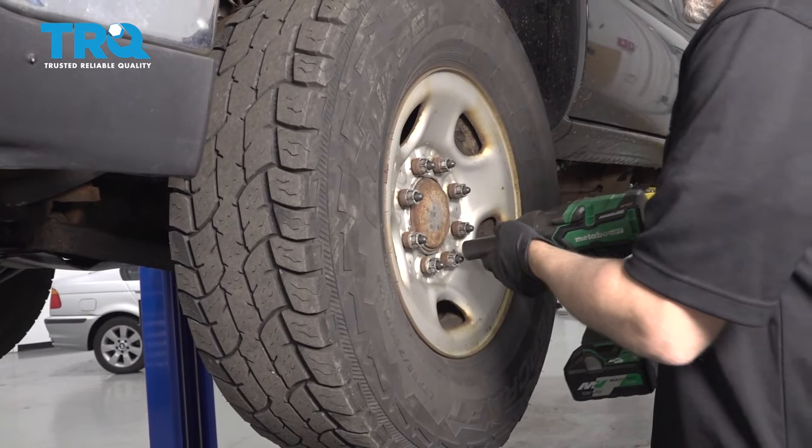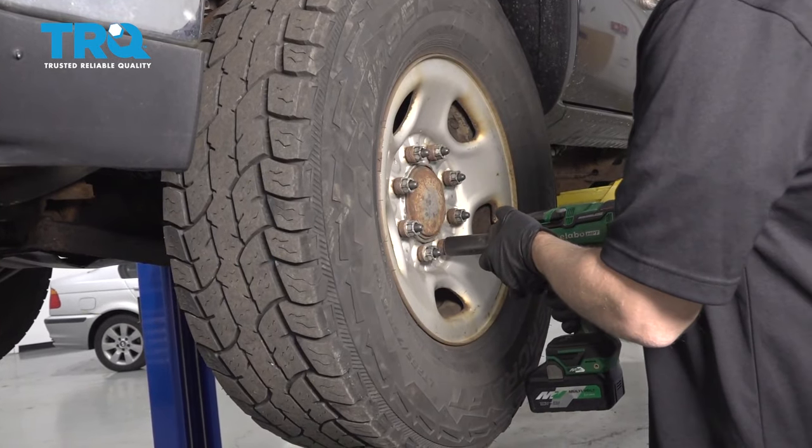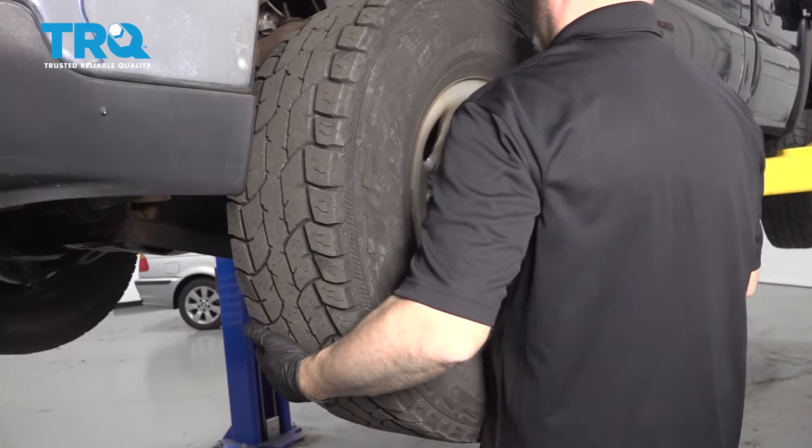Take the wheel off. Use a 22-millimeter socket to remove the lug nuts, then remove the wheel.